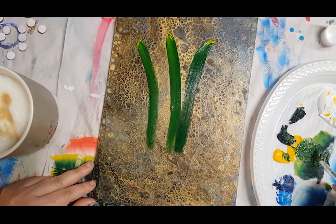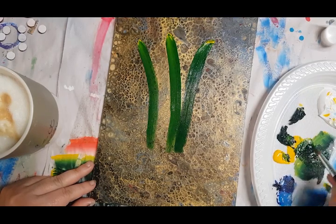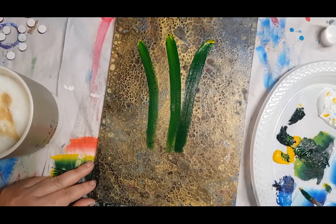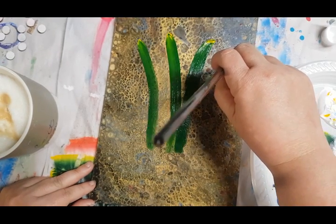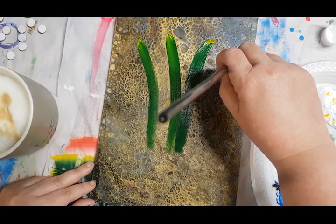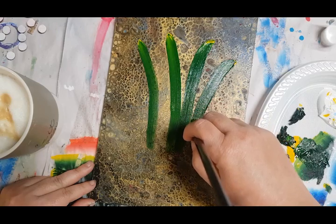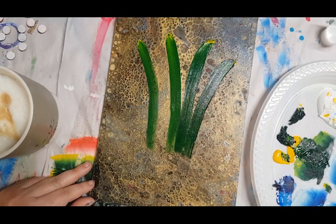A few leaves in the background — these are just going to be behind a flower and most of it will be covered. They're usually good practice for your brush. They don't have to be perfectly spaced out. The world is not perfectly spaced out — nothing is perfect. These little imperfections make it special.